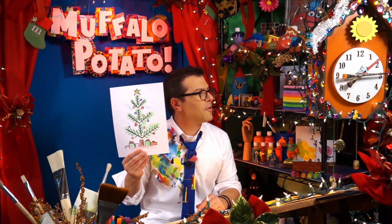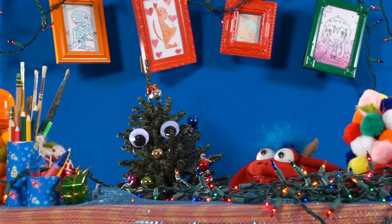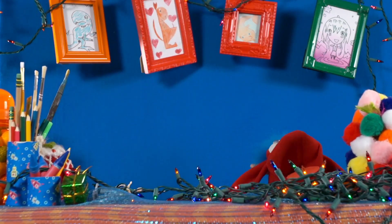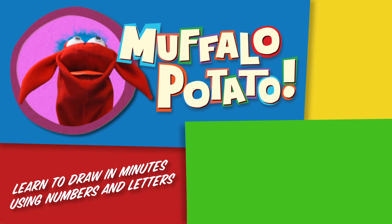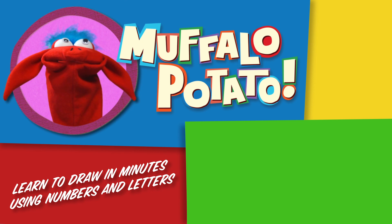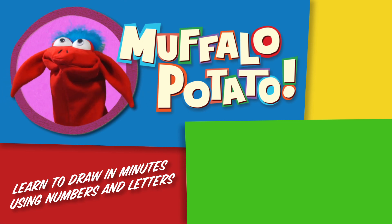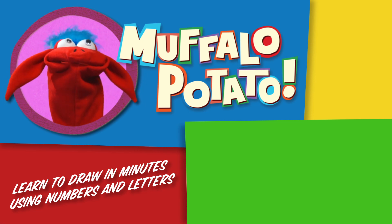Say goodbye, everyone. You did a very good job, but I got to go because my meters are far enough. Bye-bye. Wait for me! Be sure to check us out on MuffaloPotato.com, subscribe to our YouTube channel, like us on Facebook, tweet us on Twitter, pin us on Pinterest, and get our app at the iTunes store for your iPhone or iPad. Take care.